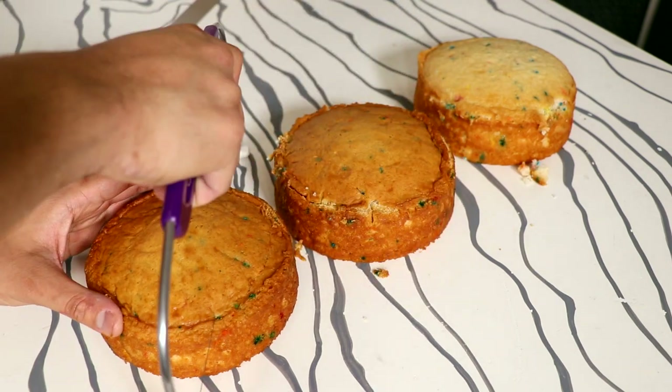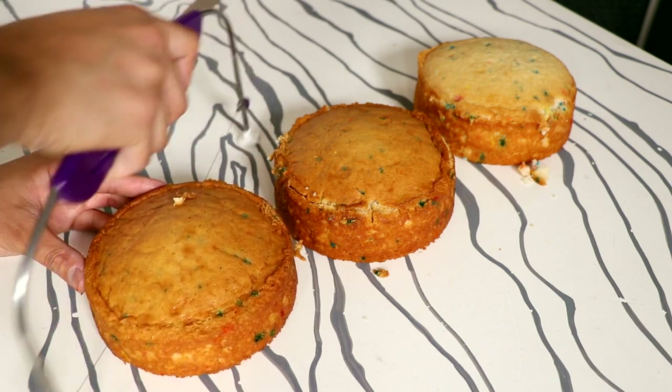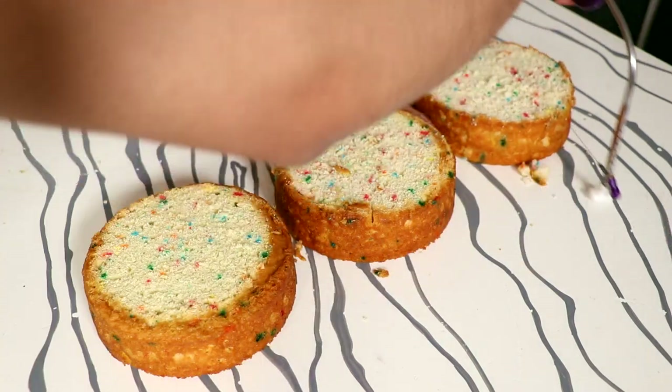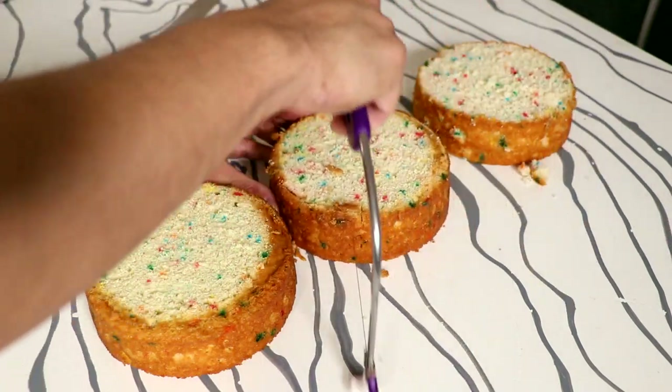Each of these cakes went through the exact same process and I kind of did them all together. I'm leveling off the top of each of my cakes, then I cut them all in half.